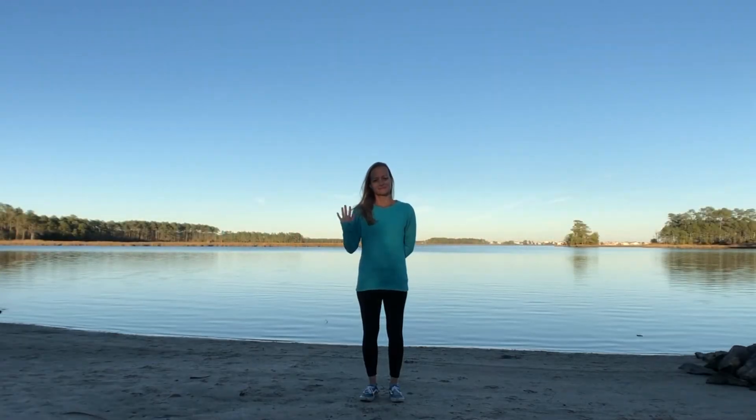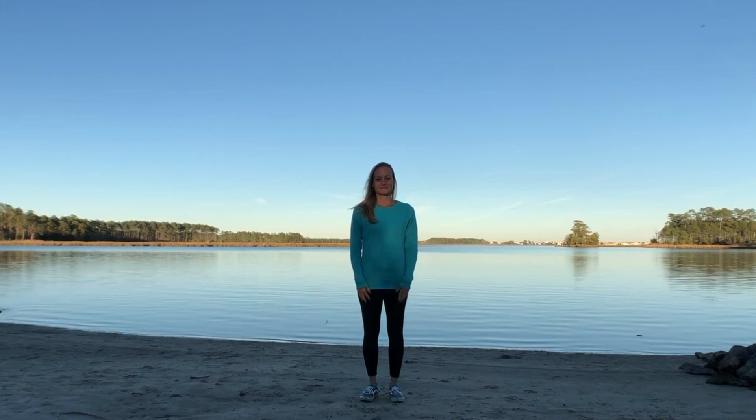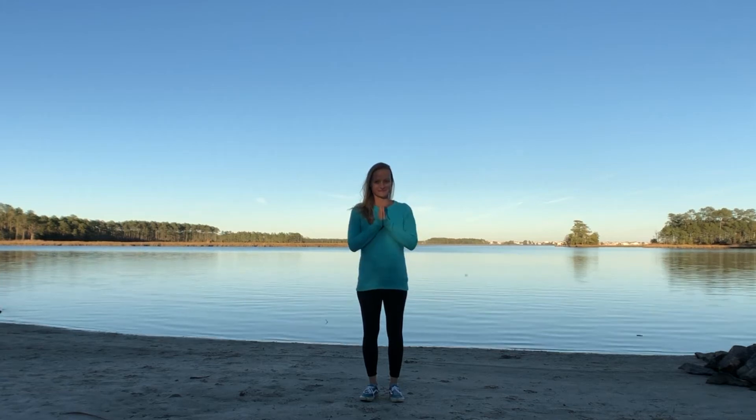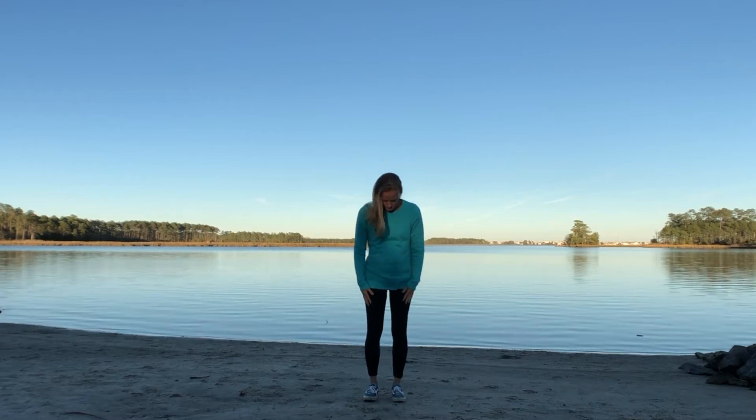Hey, it's Kim from Ocean Bayou Yoga. Thanks so much for joining me today. If you have a moment, please press the subscribe button right down in the corner of your screen. Thanks so much. Okay, let's get started.